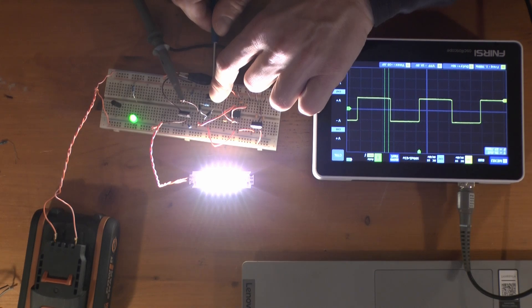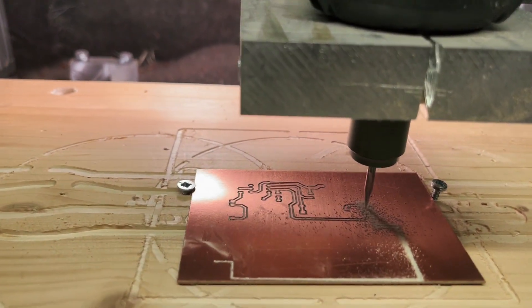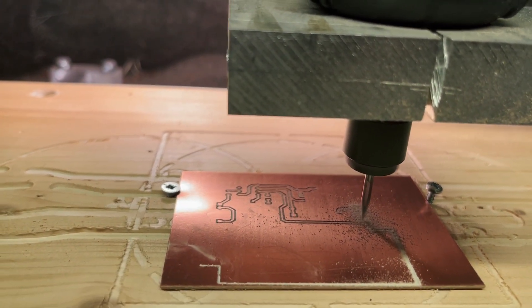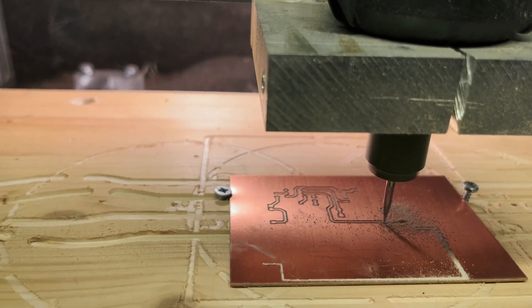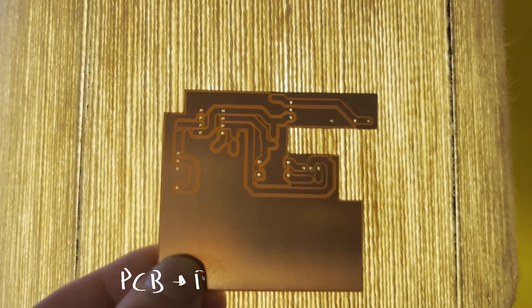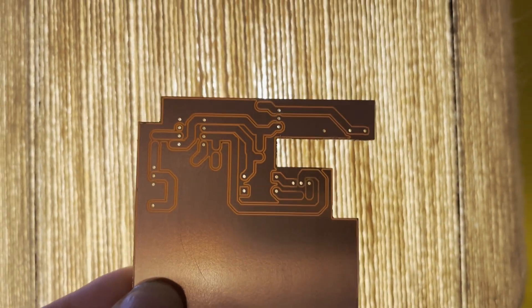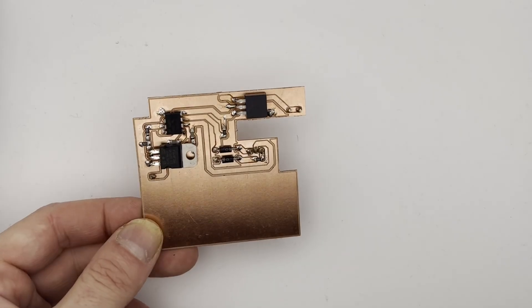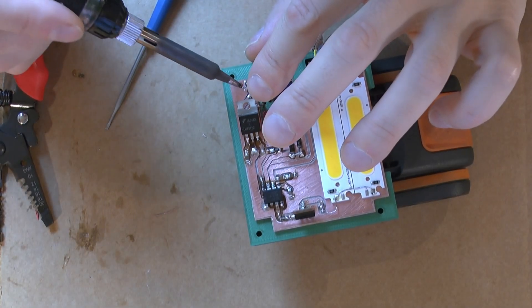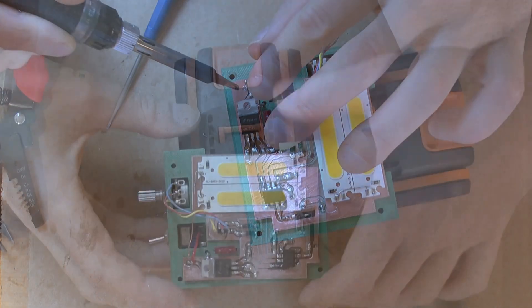Not the most revolutionary thing ever, but very useful nonetheless. I have a CNC machine, so I use it to carve the circuit out of a fiber board with a copper layer — this is called the PCB, printed circuit board. Not quite printed in this case, but anyway. I solder the components to the board, assemble the board in the housing, connect to the battery terminals, switch, and regulator, and give it a go.